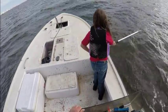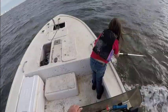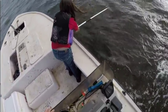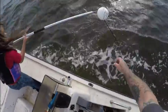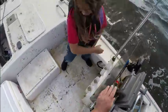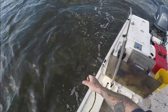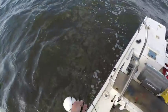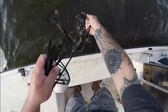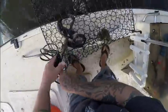All right guys, we're coming up to our first trap. Let's see what happens here — reach out there, get it, babe. All right, good shot — it's pulling me, I got it! Let's see what the damage is here.